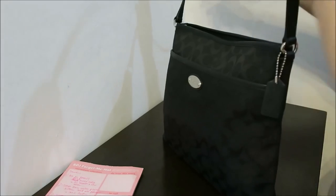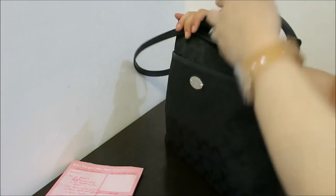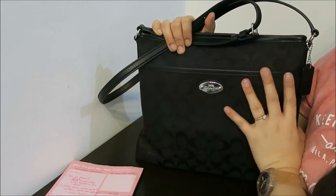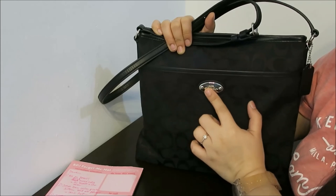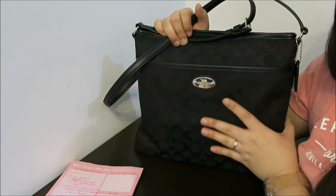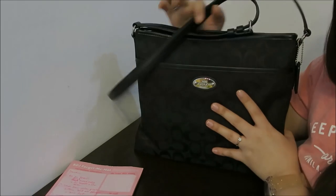I'll give you some modeling shots at the end of this video. So yeah, that's it — this is the Coach signature file bag in black with silver hardware. Thanks so much for watching, don't forget to subscribe, and have a great day!